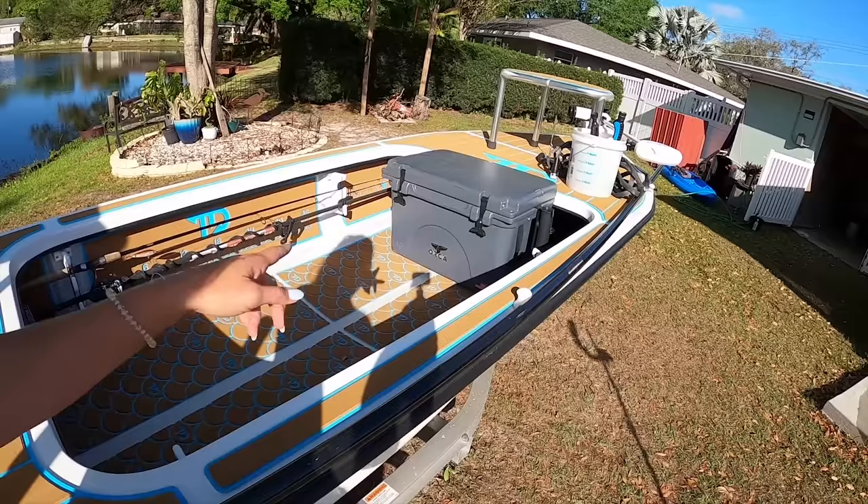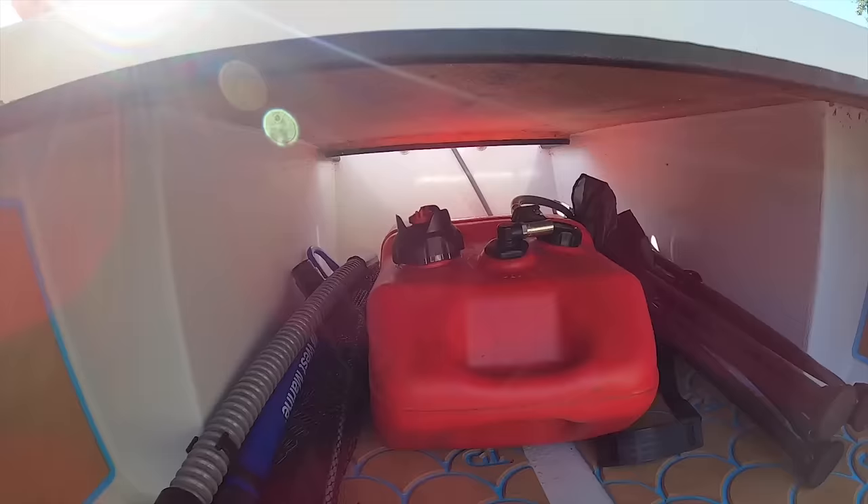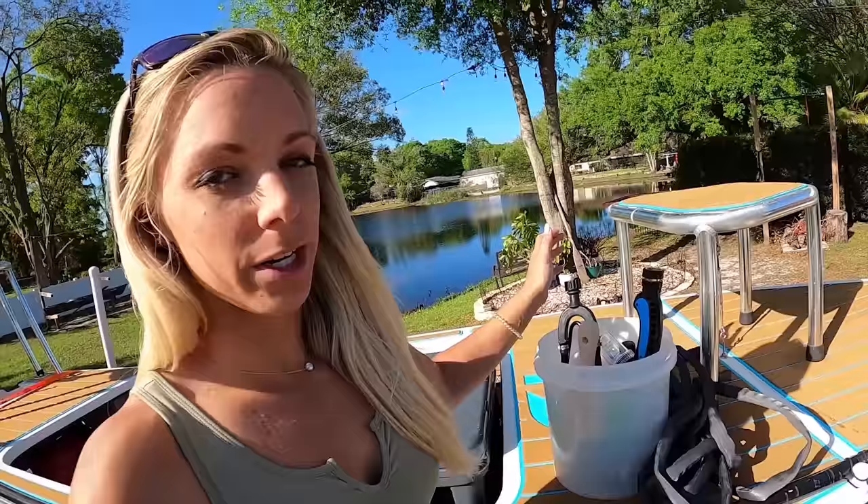I'm going to throw all this stuff in and show you one last final look. Got the cooler in there, everything up front that I mentioned. In the back I have my bilge, net, and chair all around the gas tank — it's fine if that stuff gets wet. Last thing: in my car I have my washdown bucket, my hose, everything to hook up to the motor to flush it, as well as my Salty Captain's detergent and motor wash. It comes in handy when I've got salt and blood all over the boat.